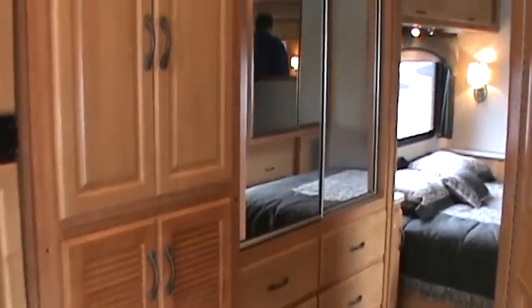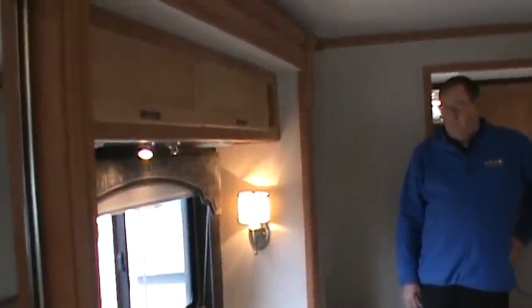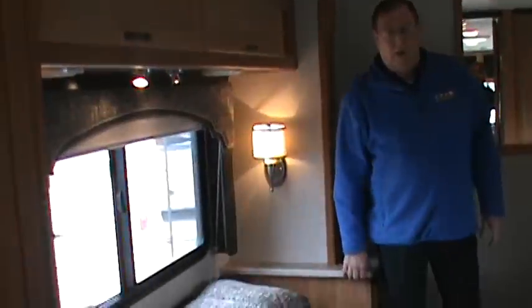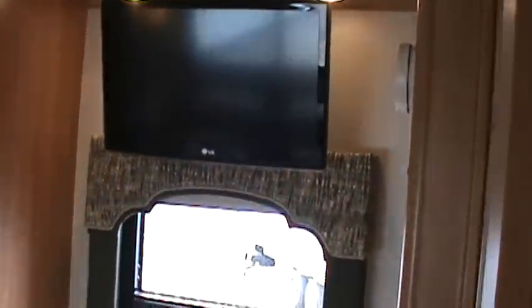Now we're going through the hallway past extra storage space and a nice wardrobe. The bedroom features a queen walk-around bed with mirrors all around and a 26-inch color TV for watching the game in the evening. There's also another entrance to the bathroom from the bedroom, so you don't have to come out into the main area — very handy when you have company.